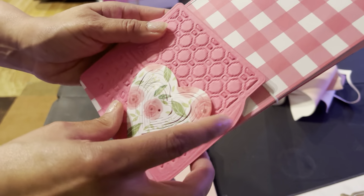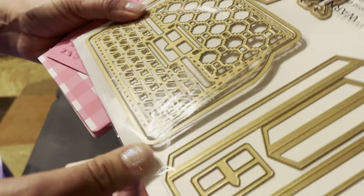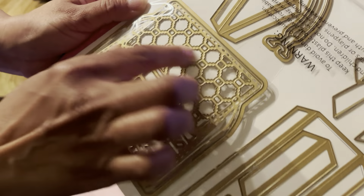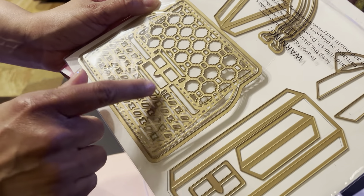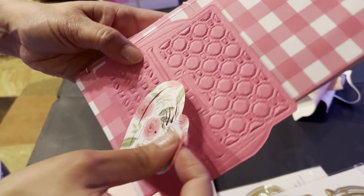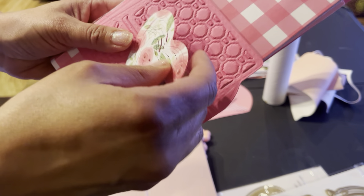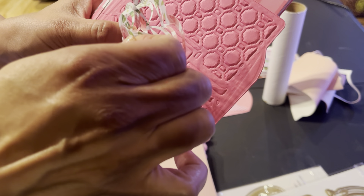This is my Anna Griffin purse. I don't like the insert here because this is two pieces — you get the outer layer and the inside. I don't like the layering, so I embossed it instead. I do like the embossing design here. I also used the Anna Griffin cutting machine, and I'm going to put this right on top and add a little wording underneath.